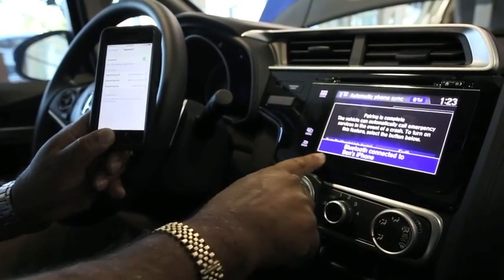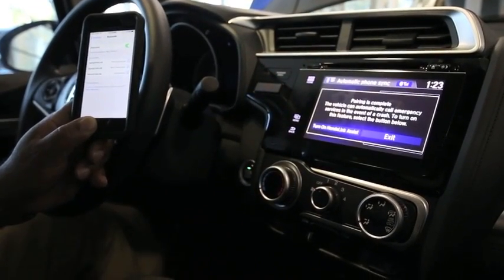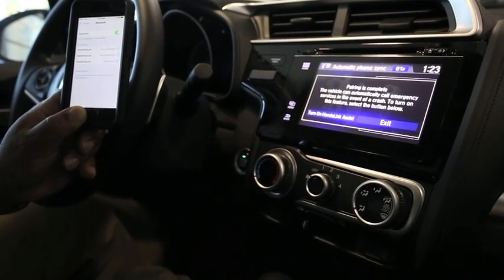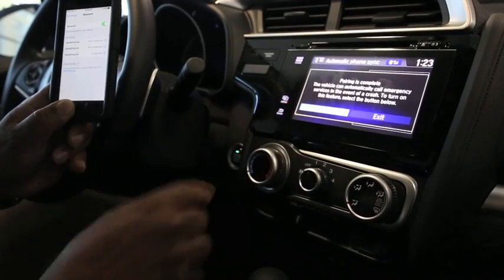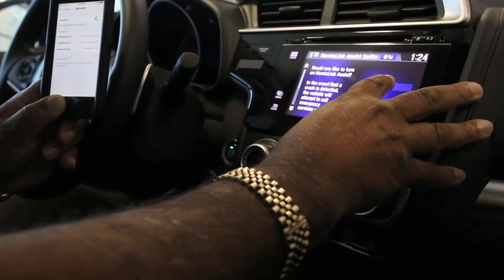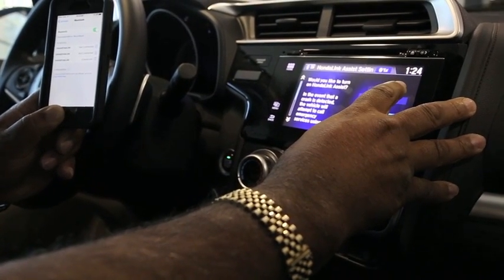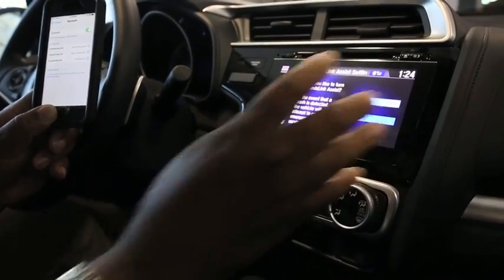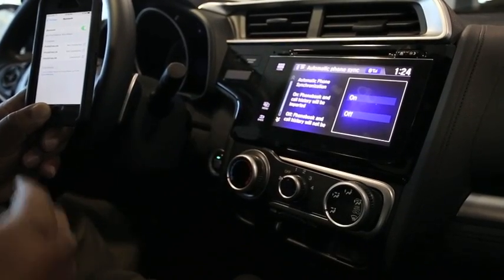Now my phone is hooked up. This screen is going to go away and it's going to ask me a couple of things about Honda Link Assist. This is if I get in a wreck — it calls an ambulance, police officers, or whatever to send help. It says: 'Would you like to turn on Honda Link Assist? In the event a crash is detected, the vehicle will attempt to call emergency services using your Bluetooth phone.' I do want that on.